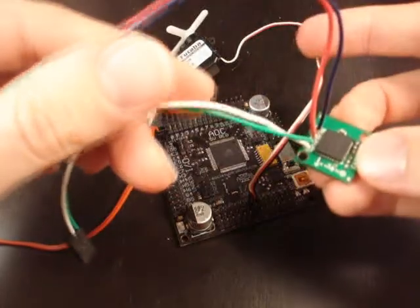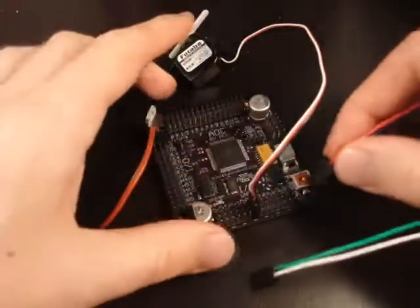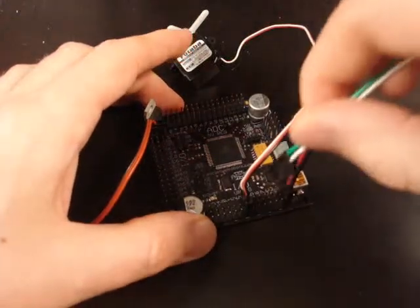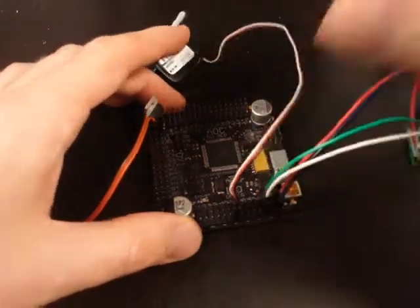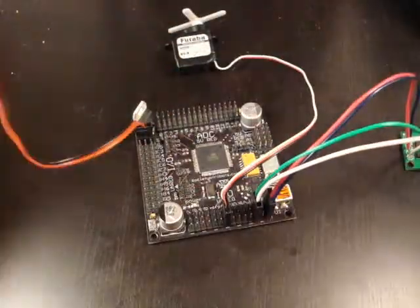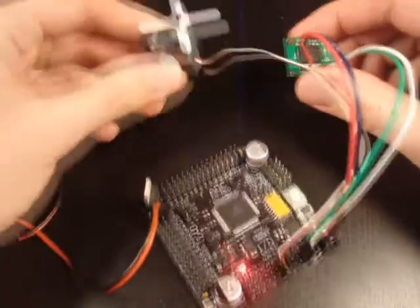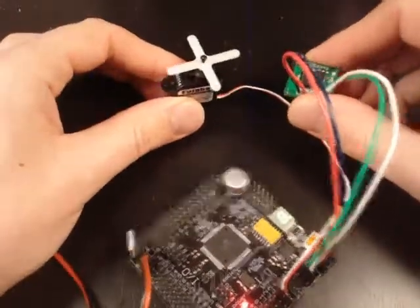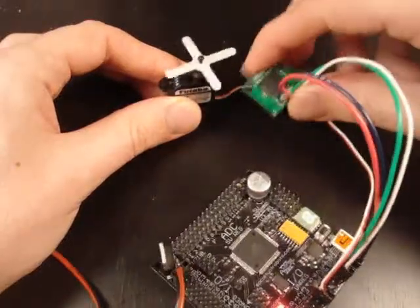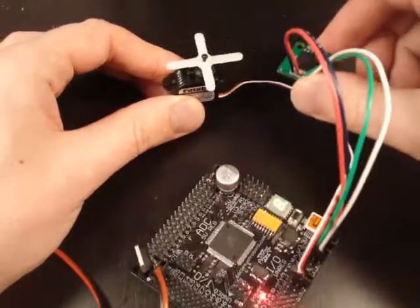This project also uses a digital compass. There are four wires soldered onto it: red and black are power and ground. It's a 3.3-volt sensor, so I plug into 3.3 volts. It also uses I2C, so I plug it into the I2C port. I've already powered it up with a 6-volt NiMH battery and programmed it. The digital compass sends angle data to the Axon, which converts it to a servo angle — so the servo matches the angle of the digital compass.